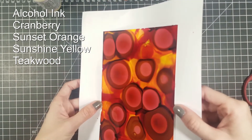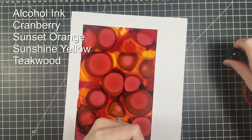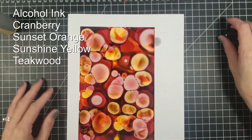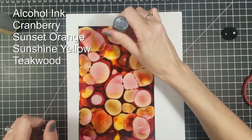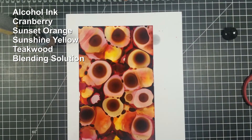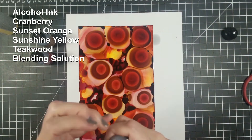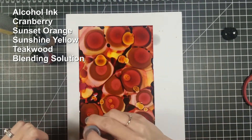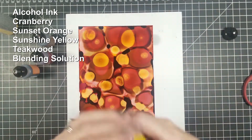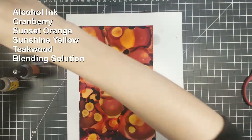Then I am going to go in with my blending solution and just put that everywhere. I kind of just want to get these colors moving. That blending solution helps the alcohol ink move more fluidly on the Yupo paper. Without it, I wouldn't be able to get much movement with my alcohol inks. So I am just going to repeat the process: cranberry, sunset orange, sunshine yellow, teakwood. I am not going to add more blending solution at the end. Instead I am just going to move my paper around, because that solution is still on there making the alcohol inks nice and watery so I could get a different look and move everything around. You could also put a little bit of the blending solution on your Yupo paper before you even start and that would keep your alcohol inks still moving and they wouldn't dry so quickly.